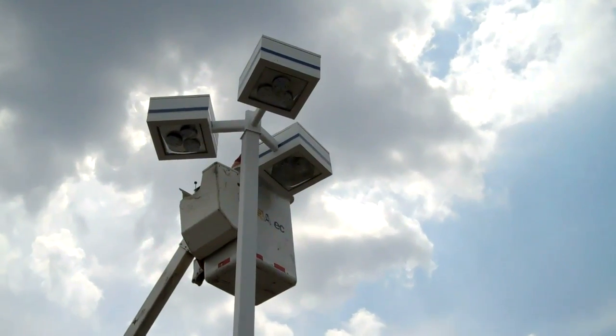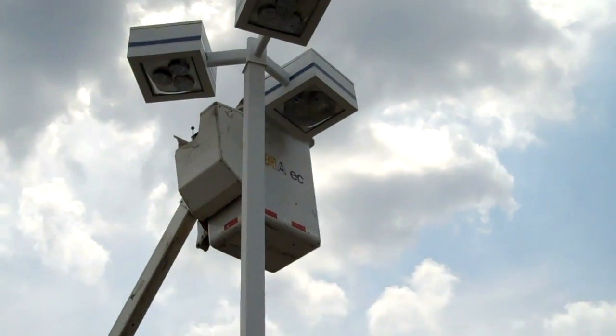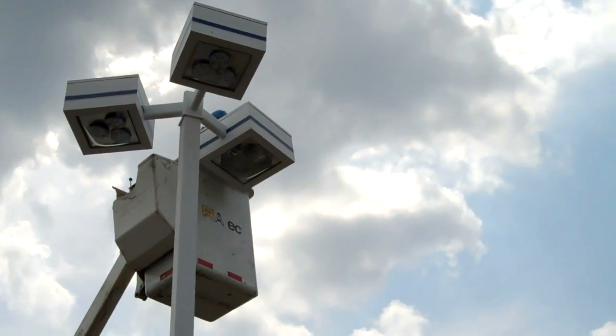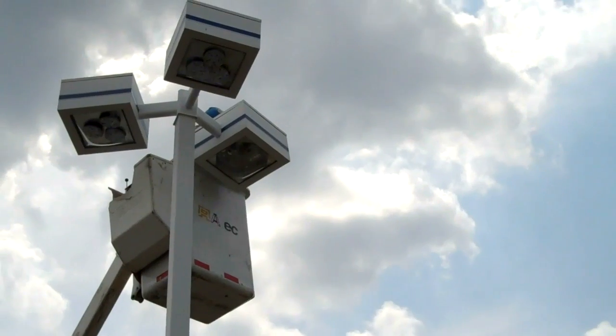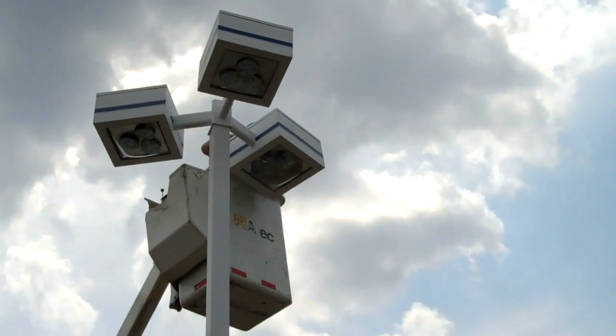The electrician is up working on the last one — just going to take this one apart. Probably 10 minutes to do that and another 10 to 15 minutes to put the retrofit plate in.